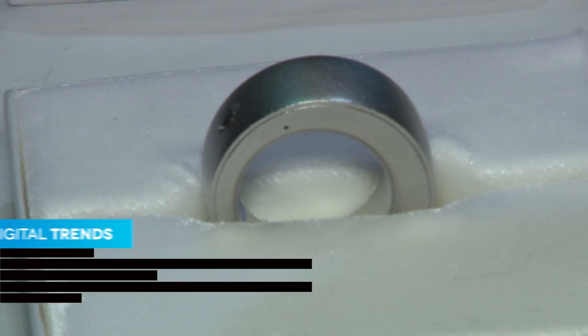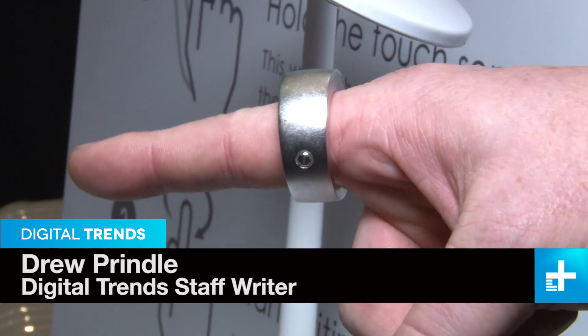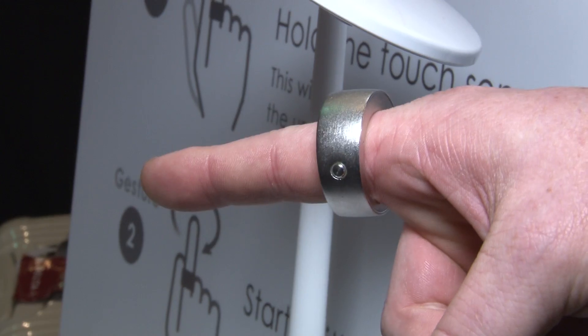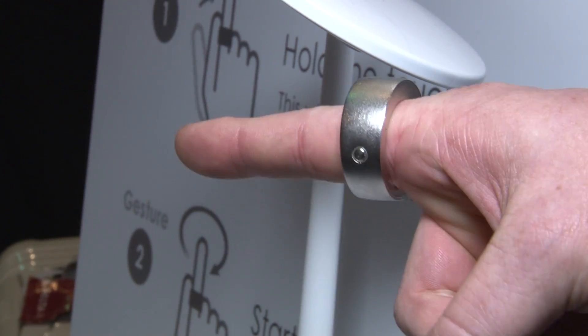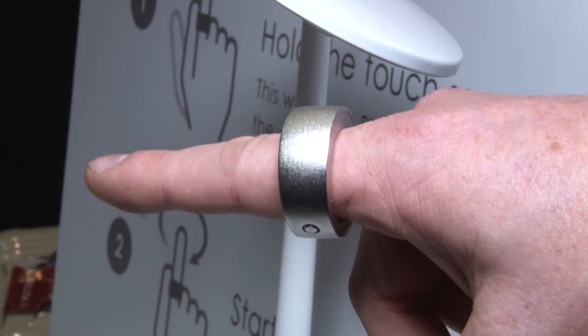What we're looking at here is Ring. It is a gesture control ring — you wear it on your finger and make little movements that are recognized and execute functions. So you can draw a circle and it would open an app, post a tweet, or something like that.